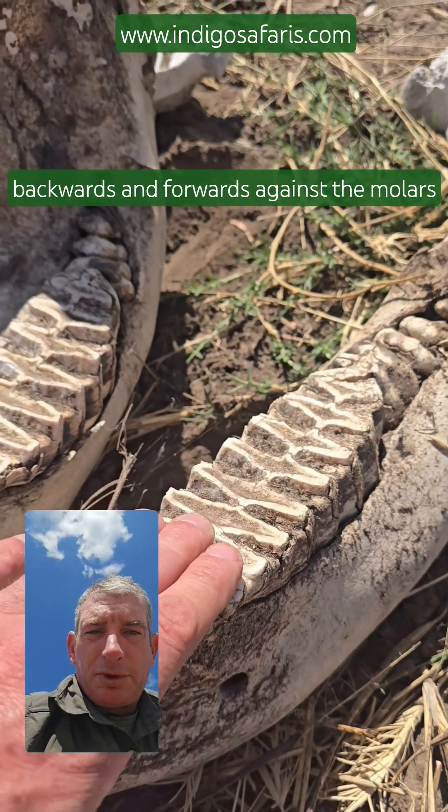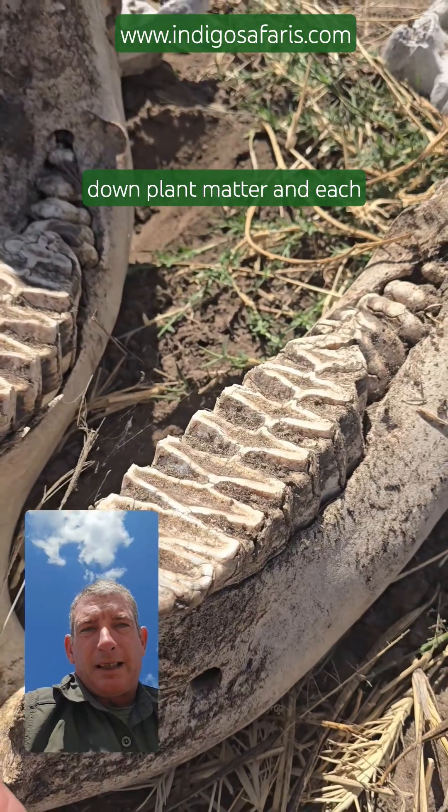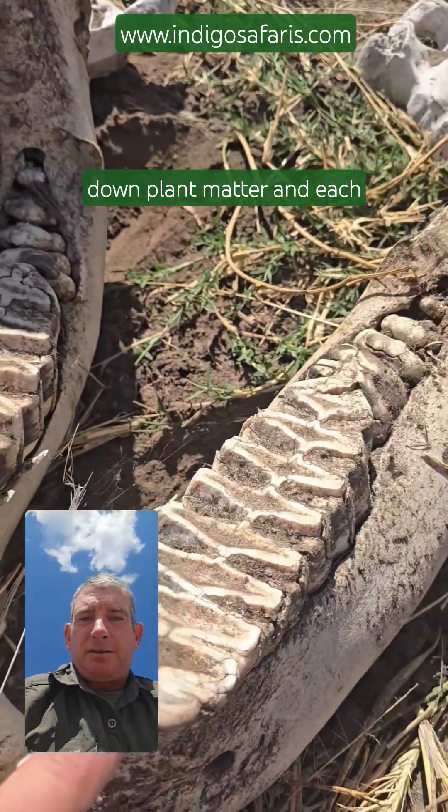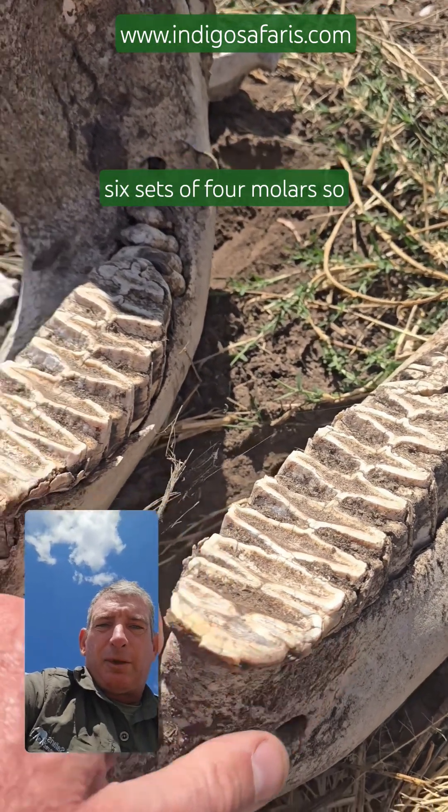The molar moves backwards and forwards against the molars of the upper jaw to break down plant matter, and each elephant in its lifetime will have six sets of four molars.